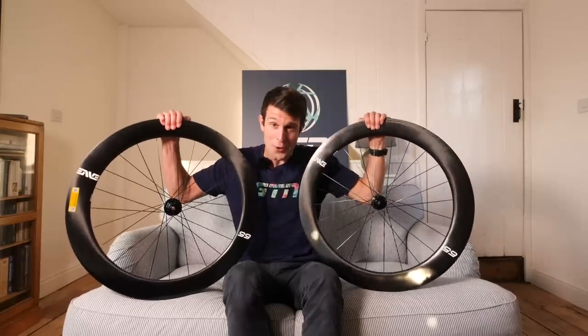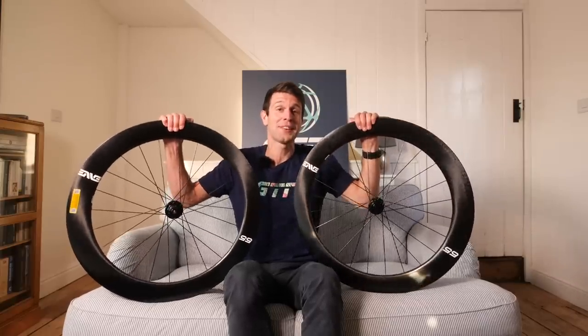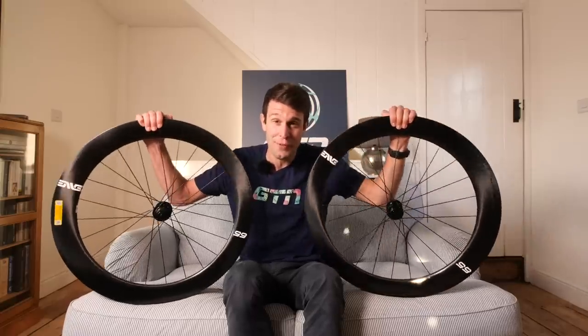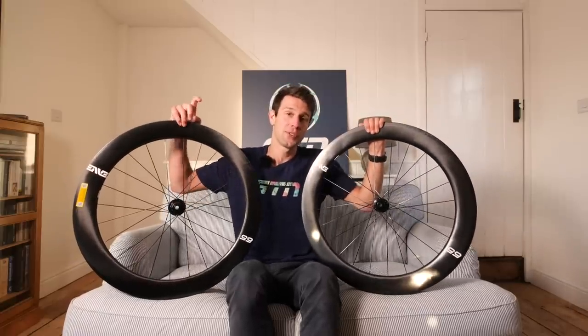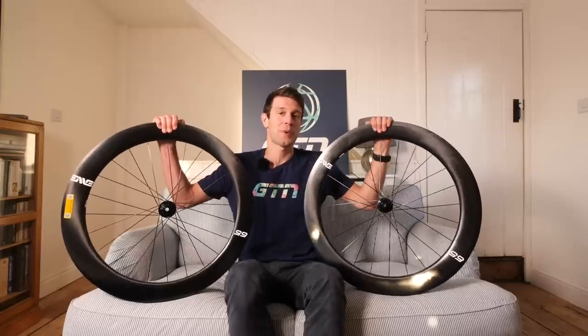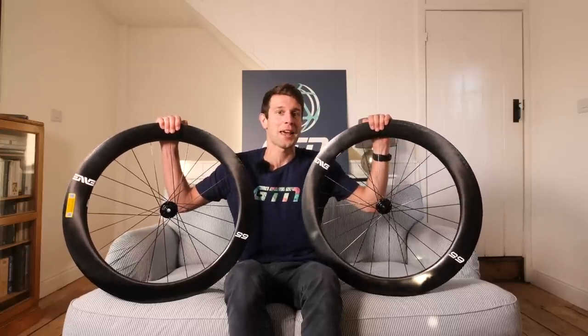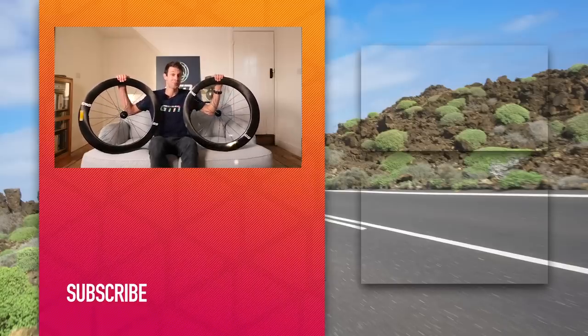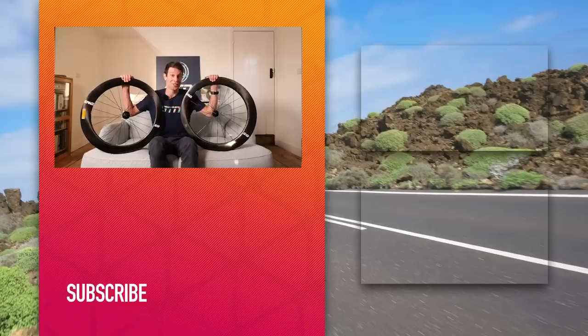This is the point where you could get your hands on a set of these wheels — we are giving away a set. To get involved, go down to the description below this video, click on the link, fill in your details, and answer the question relevant to these wheels today. Best of luck to you. This may well be the best prize ever on GTN.